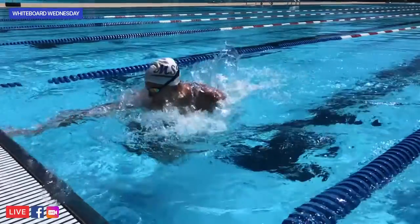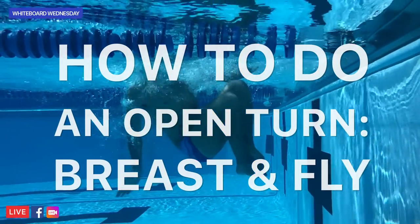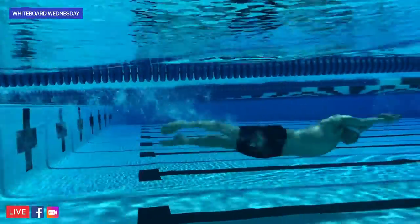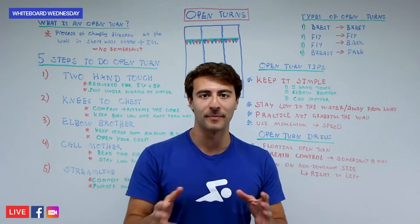Welcome to Whiteboard Wednesday. On today's episode, we're going to show you five steps to master the open turn — that's breaststroke and butterfly and in the IM. If you're looking at how to do a freestyle flip turn where you do a somersault, make sure you check out our instructional Whiteboard Wednesday video linked in the description below. This video, we're talking about the open turn.